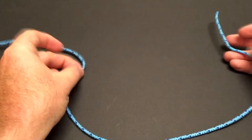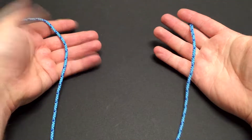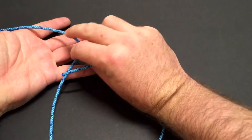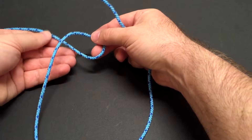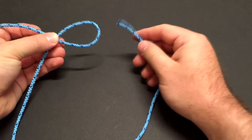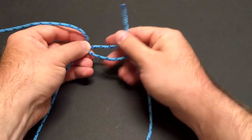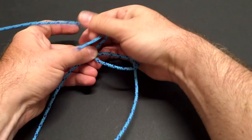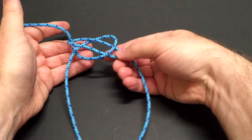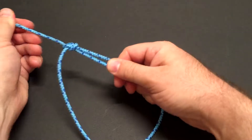Once again, to tie the bowline — give ourselves some room. I'm going to start with part of it in my left hand and the tag end in my right hand. I'm going to reach over, palm down with my right hand, grab the rope in my left hand and flip it over to make that loop. Then I'm going to pinch it to hold it so I can tie the knot. Then I'm going to come up through the loop with my right hand, around the standing part, back down through the loop, grab both of those with my right hand, then pull the slack out with my left hand.